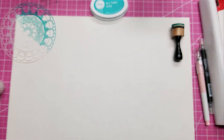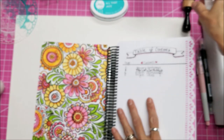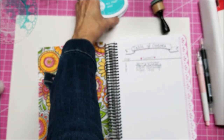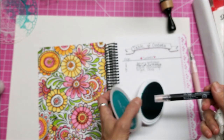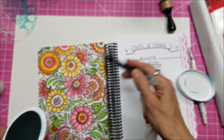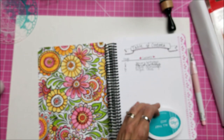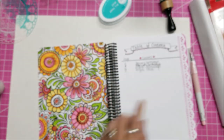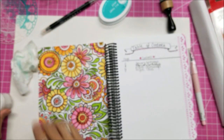Let me set this aside and show you the project I want to seal. I've colored this in with Catherine Pooler's inks — all you do is take a Zig blender pen or a Marvy blender pen, dip it in the ink, and color in the areas you want. I'll give you a link below to me coloring this in, but in the meantime I want to coat this with the micro glaze.